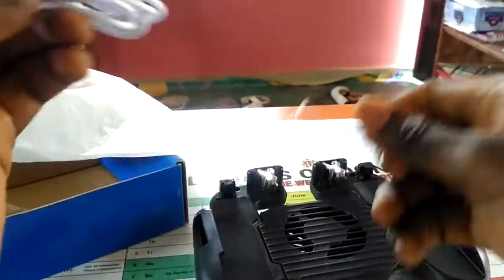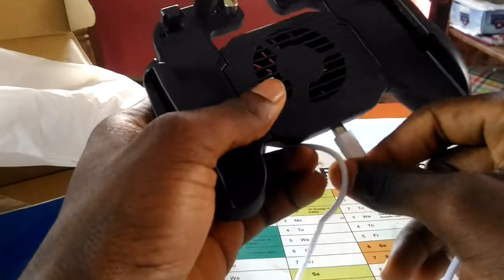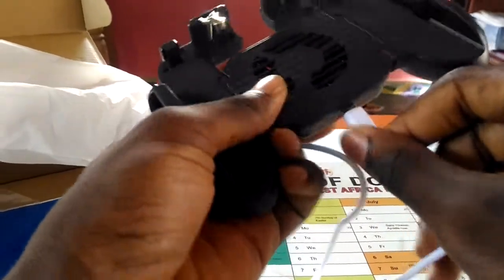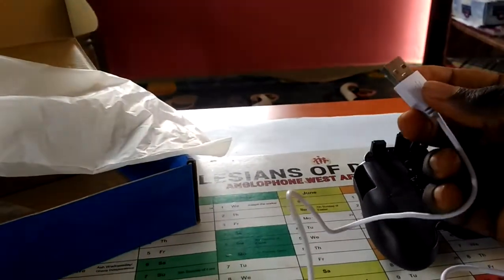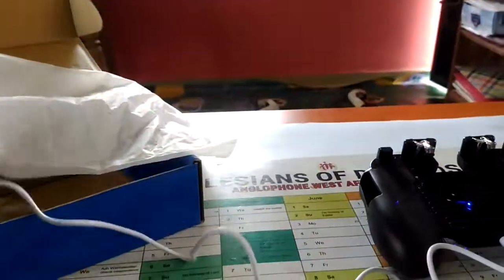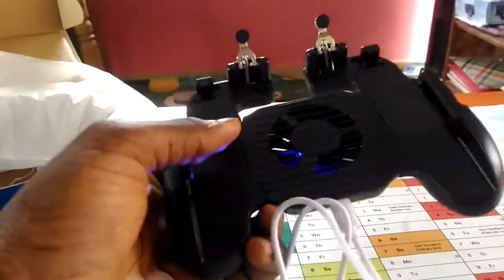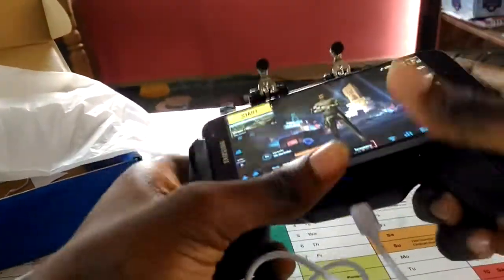Let me power it up. It's a little bit firm. I have my power bank here, and as you can see, the cooling pad is working. So let's go ahead and configure.